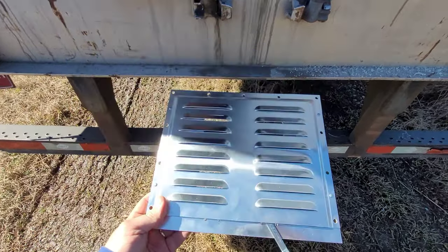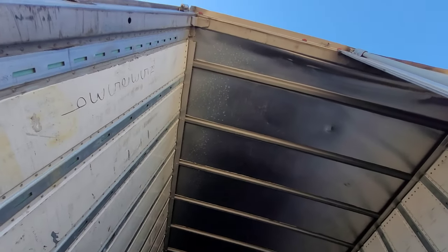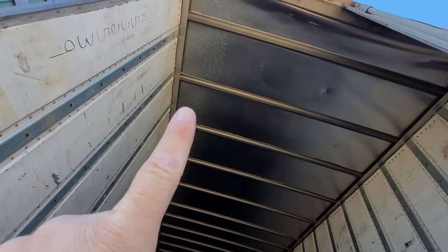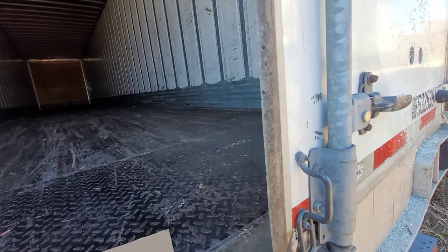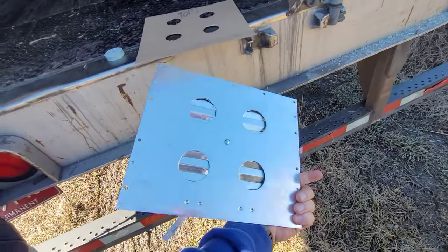All right ladies and gentlemen, this is what we're doing today — we are installing vents on our 53-foot dry van trailer. If you look up there you can see the condensation marks from where she had condensation in it, and I'm hoping by installing a couple of vents we will alleviate that problem. This is what we got from Utility.